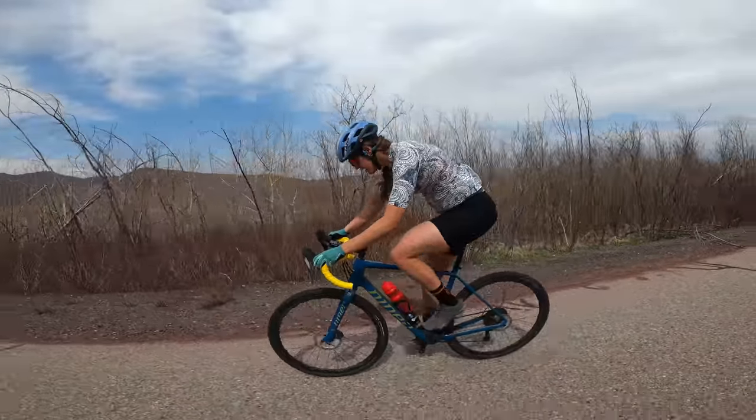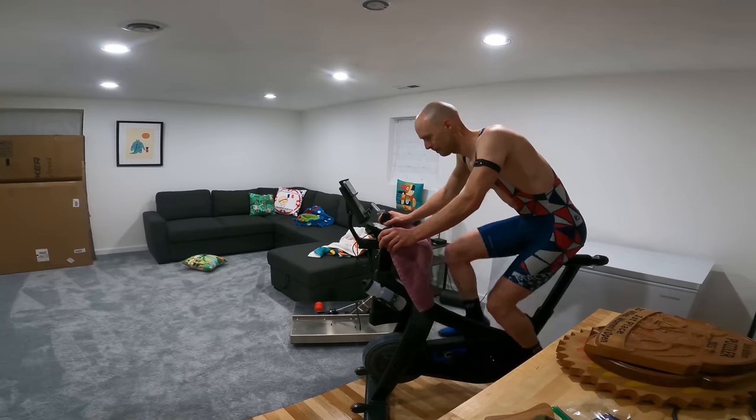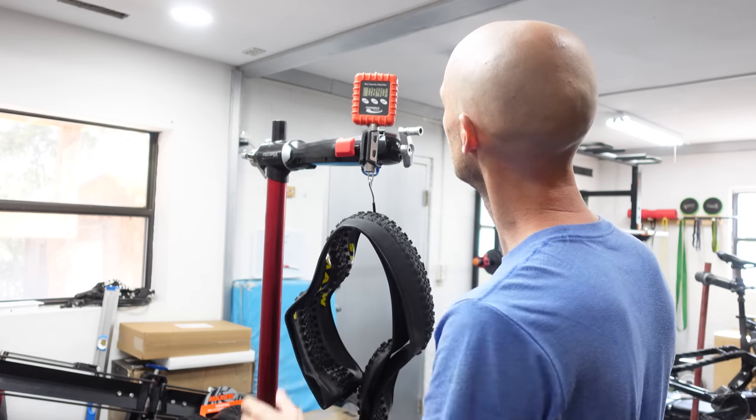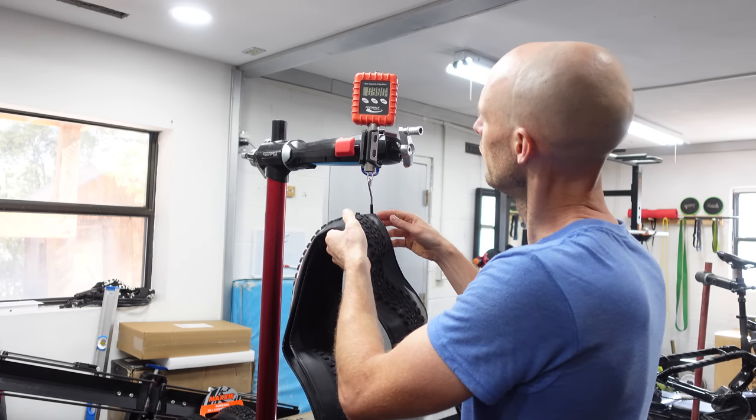So, what goes into being prepared for these kind of races? Most importantly, a lot of training. But having the right gear is also important, and we're always asking questions and testing new equipment to see if we can find that edge.